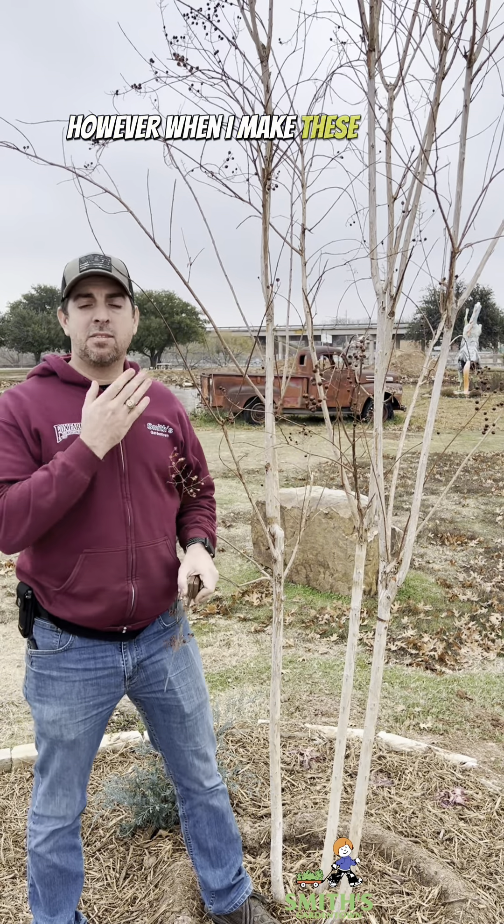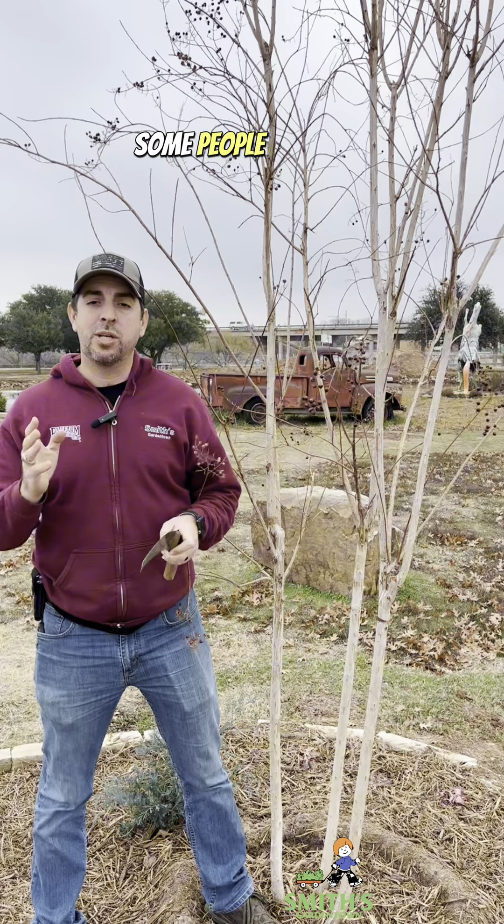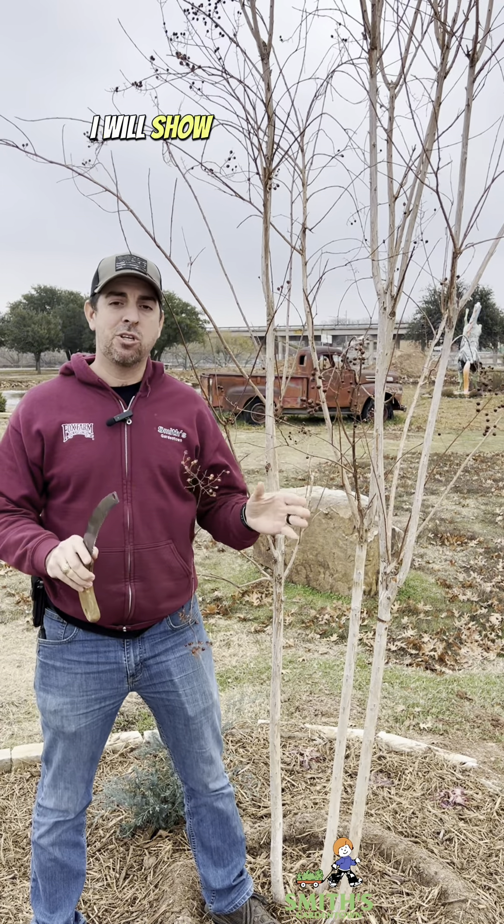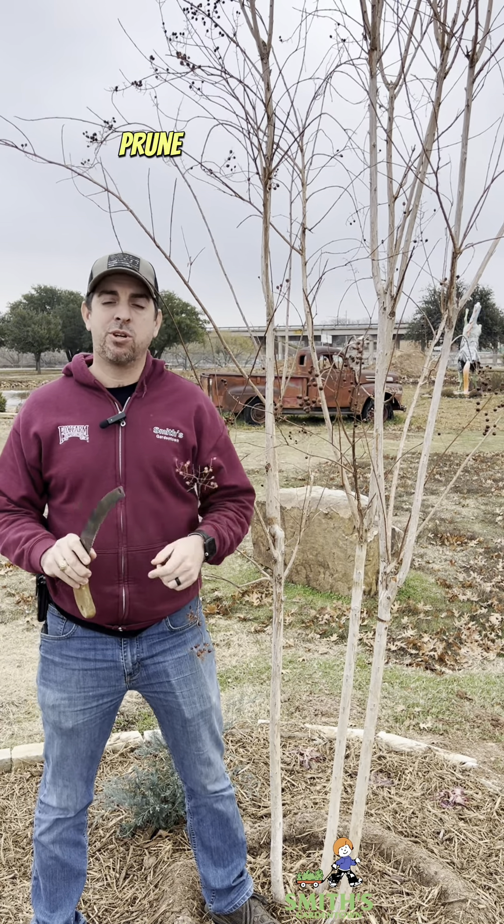However, when I make these videos about not topping your crepe myrtle, some people interpret that as you shouldn't prune your crepe myrtles, which is incorrect. I will show you today how to properly prune your crepe myrtles.